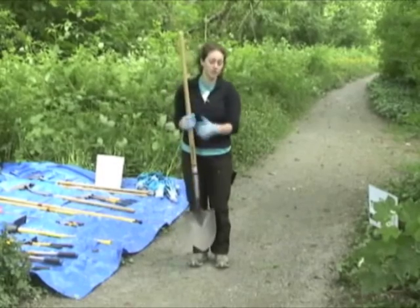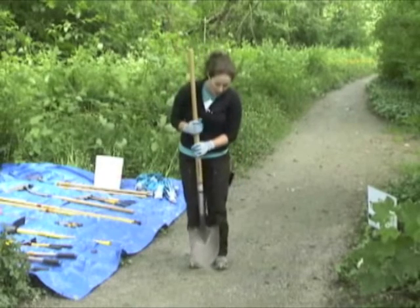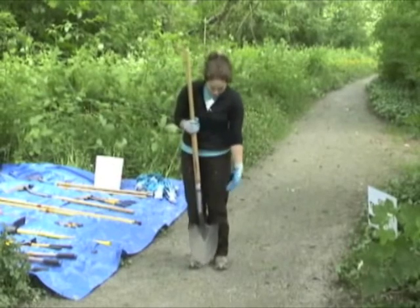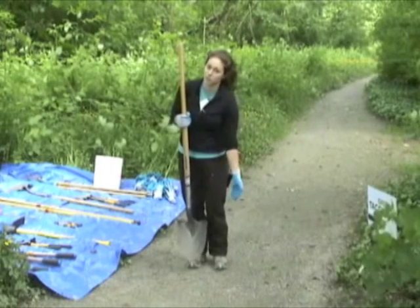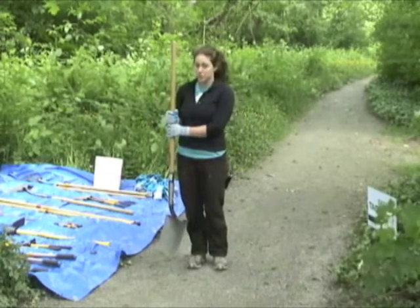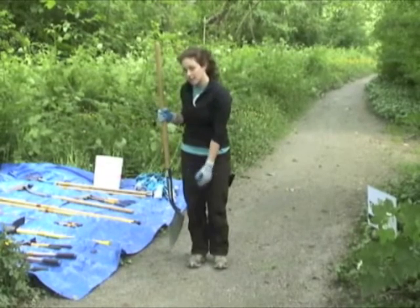As a safety note, the tip and edges of the shovel are sharp. Whether you're using or holding the shovel, the base should always stay at knee level or below, and the tip should always be pointed towards the ground. When carrying the shovel — standing or walking — use one or two hands and carry it to your side with the tip at knee level or below.